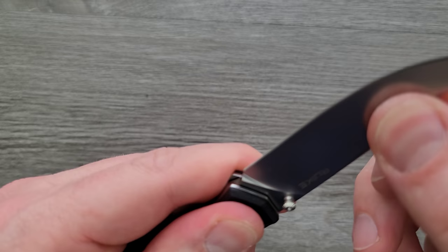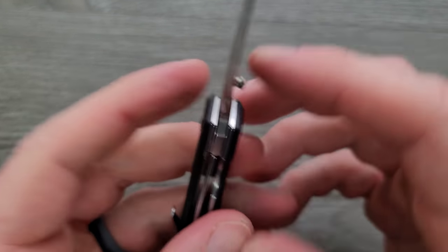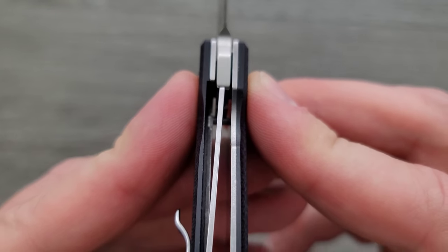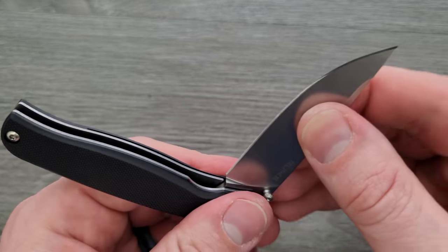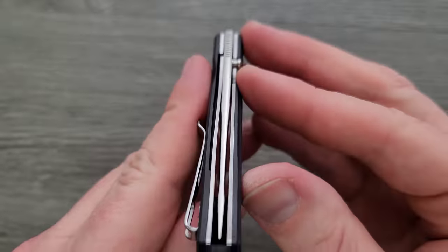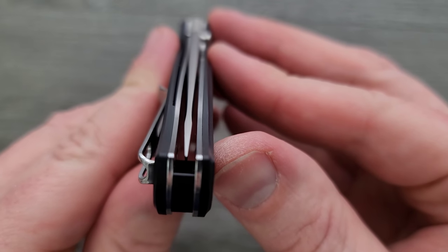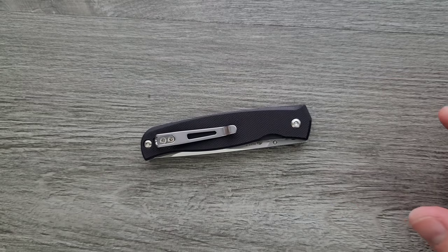The lockup — there's no blade play, and I mean that. I'm really wrenching on it. No blade play whatsoever. Lockup is fairly late, 65% or so. But that's okay — I'd rather it be late than early. No up-and-down play or anything like that. No lock stick. No pivot lash. Detent is nice. And we're almost perfectly centered — maybe just a hair off, maybe something I can fix with a little turn of the pivot.